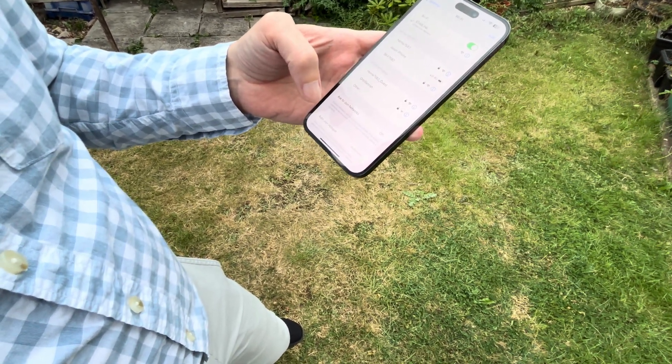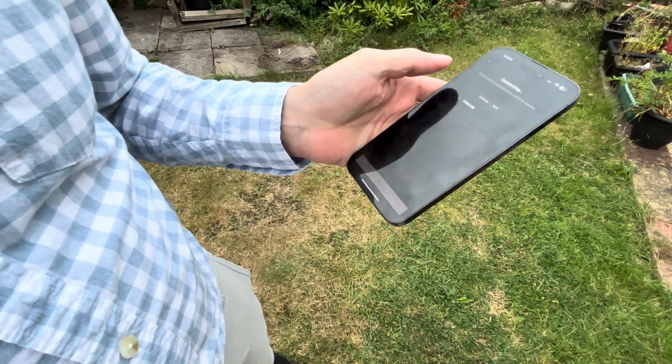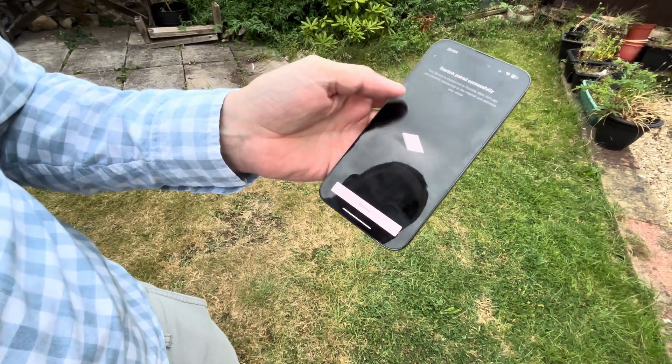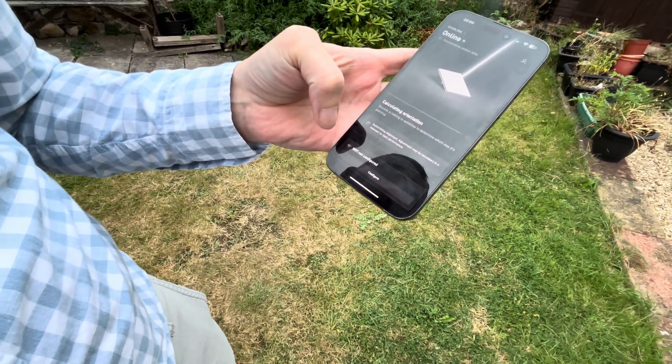It's now connected. Going back to the app, you can see that the Starlink has paired successfully. Just click 'Continue' — it's calculating the orientation, which could take a couple of minutes, so we just need to make sure it's properly aligned.